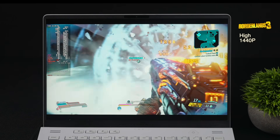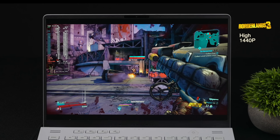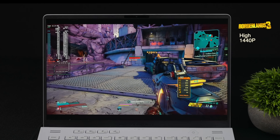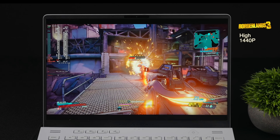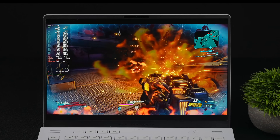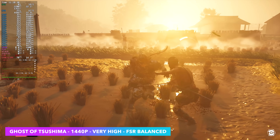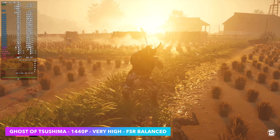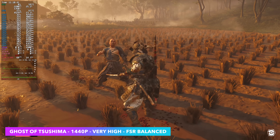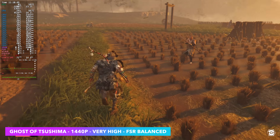Next up, Borderlands 3 at 1440p high settings. It's running pretty decently but with a couple of hiccups here and there — that's kind of been the case with everything in SteamOS, and even Windows lately, especially on AMD cards. Still playable — we're getting over 70fps on average at 1440p. This game is very well optimized and works great with AMD cards. Since we've got a DGPU, we're able to take it up to 1440p very high, but I had to take FSR to balance.